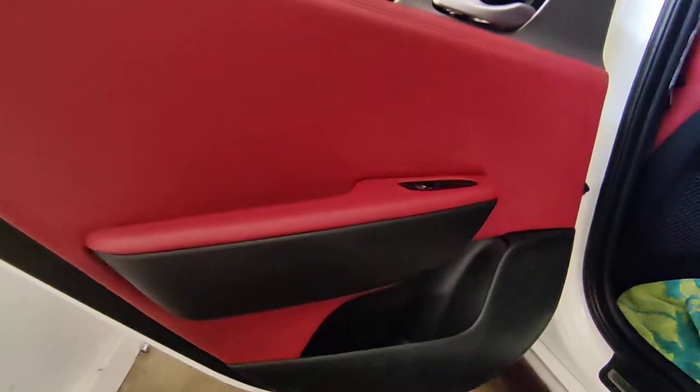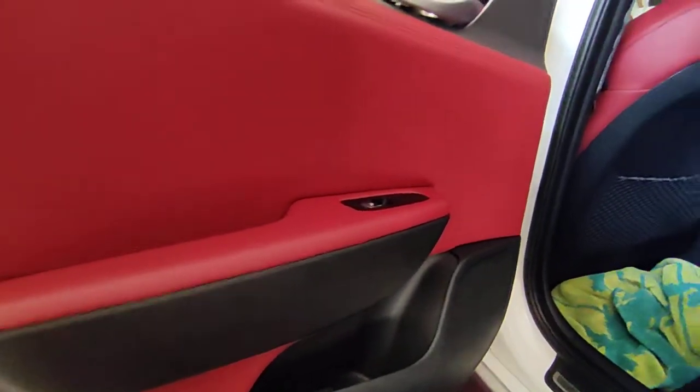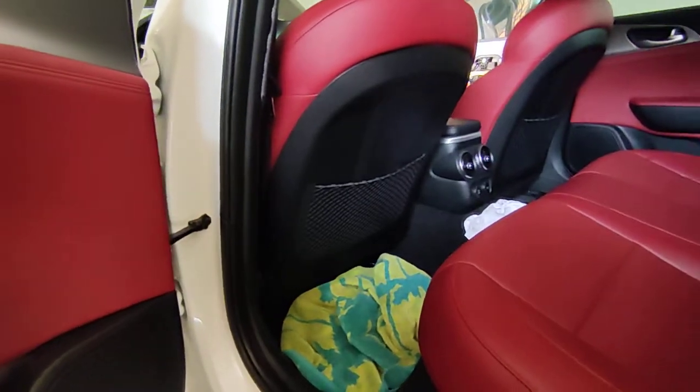So that covers how to take the door cards out. I might make a video later on about my total plan for the audio, but that covers door cards if anybody wants to upgrade their speakers.